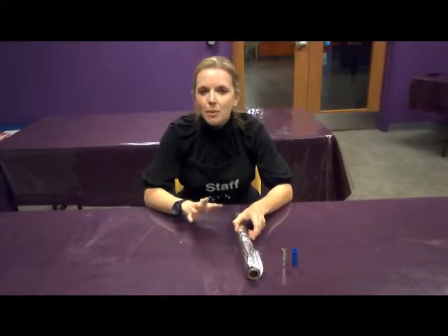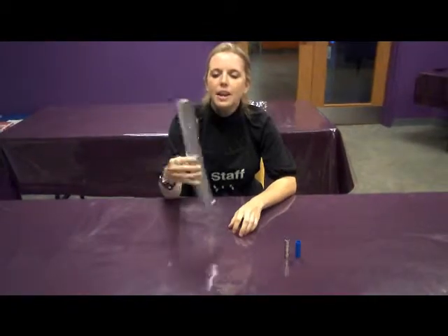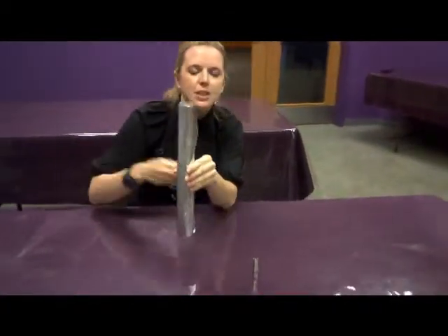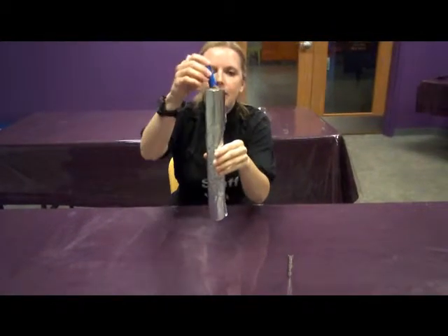Hi guys, Sherry here at SciTech. Today we've got a really cool little experiment. What I've got is a tube of aluminum foil. And what I'm going to do is drop just a marker lid. As you can see, it goes through really quickly, right?